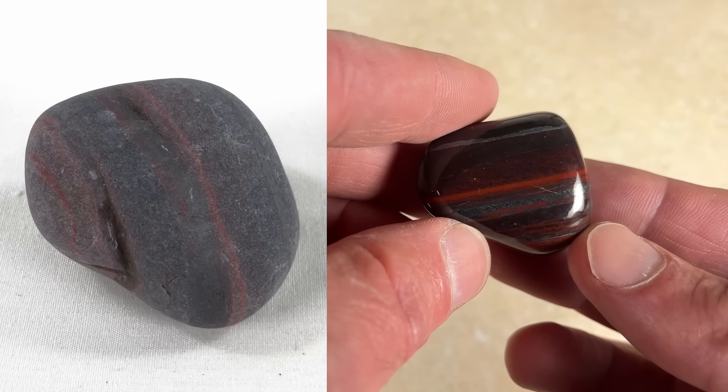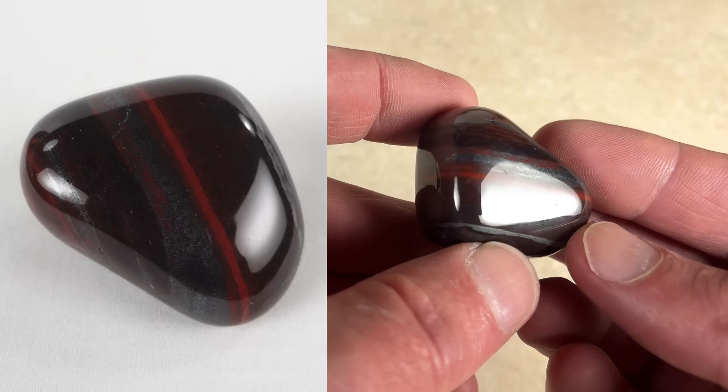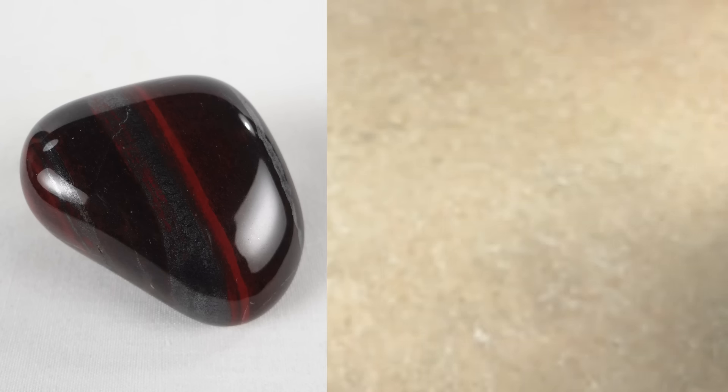Not sure what that one is. There's a really nice banded iron — love that red stripe going through the middle there.